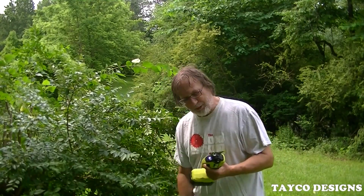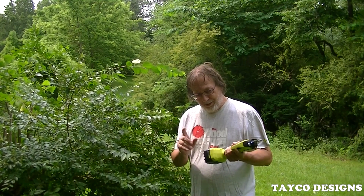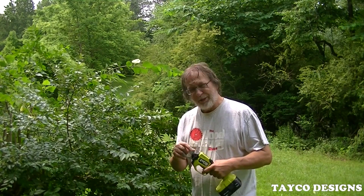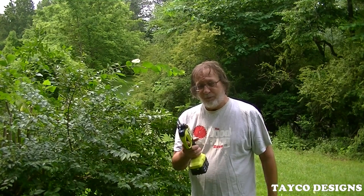I got this during Ryobi Days 2024, and it came with two 4-amp batteries and a 2-amp battery for $199. This little thing is going to save me a lot, a lot of time, and it's going to end up paying for itself.